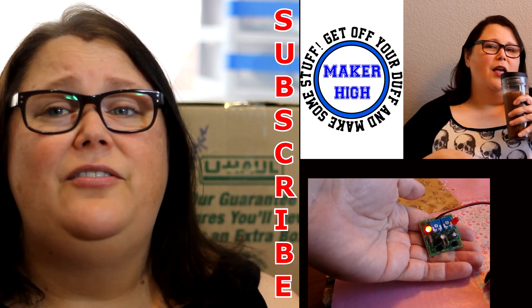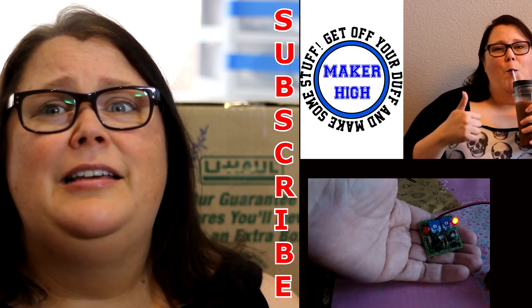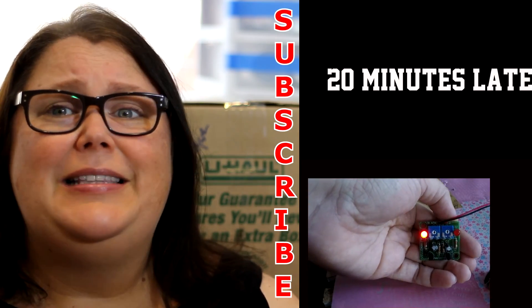I guess that is it for this video, and hopefully I'll be a little more organized next week. I will see you guys then. Okay, bye.